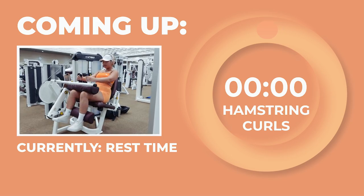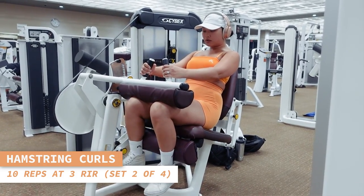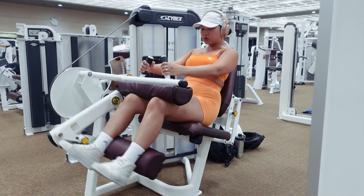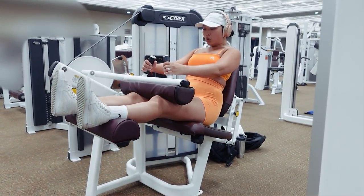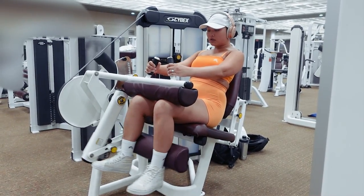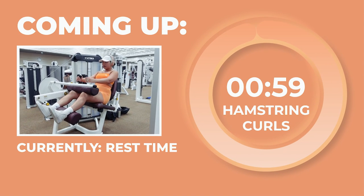Set 2 of hamstring curls starting now for 10 reps. Exhale as you contract your hamstrings to bring your feet towards you, and inhale as you bring your feet back out. Doing phenomenal out there, love. Let's take a 1-minute rest.